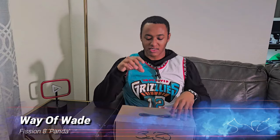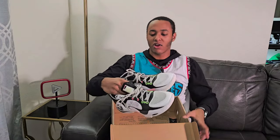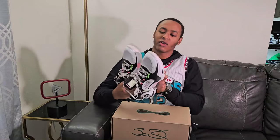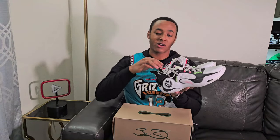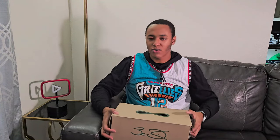These hold a special place in my heart — Way of Wade, sponsor me bro. These are better than any shoe I've owned, and that includes Kyries, Currys, LeBrons, any Puma basketball shoe. These are the Panda Fission 8s. They've got the logos on the side, look fire, great arch support, great grip — not even wearing down, not even a little bit. They have heel lock and it's not lying. These are going to stay in the rotation forever. Almost as good as the Blossom colorway, but Blossom looks better with a white fit — white shorts, white socks.